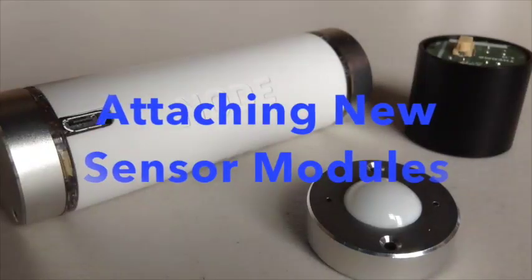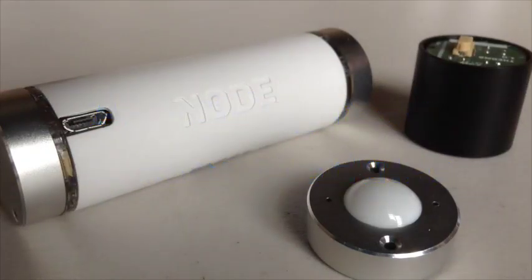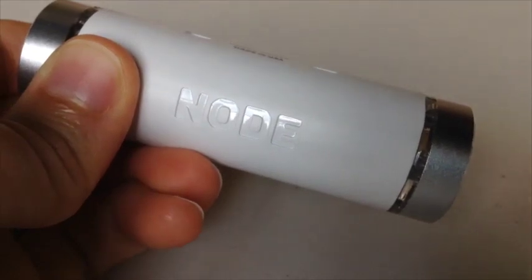One of the many features that make the Node Plus sensor platform unique is the ability to attach up to two additional interchangeable sensor modules. First, turn off your Node Plus by holding down the power button for three seconds.